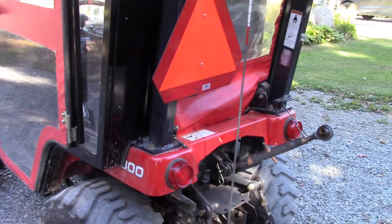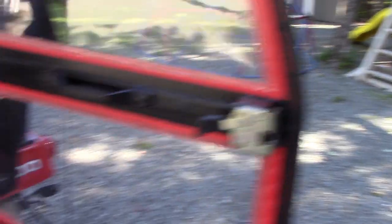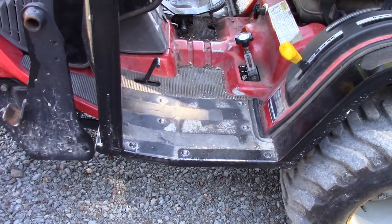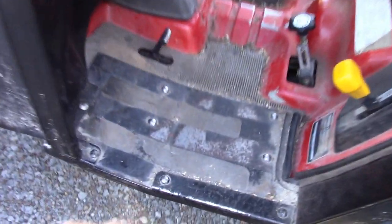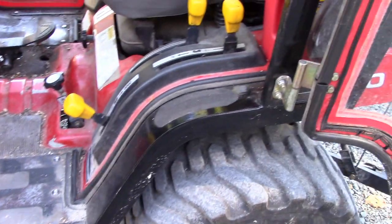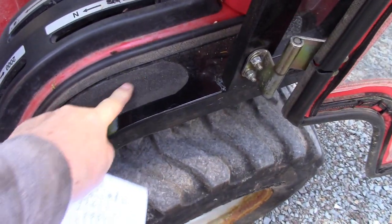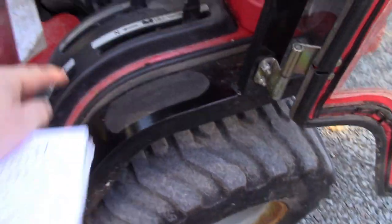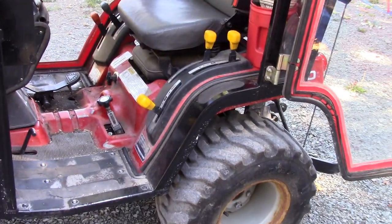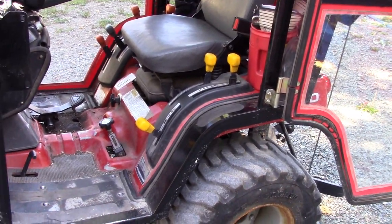Inside the cab, when you're getting in and out a lot — especially in winter when things get slippery — I put grip tape on the floor. I also put grip tape where I put my hand when climbing out of the tractor, just to make it a little bit safer getting in and out so I wouldn't fall.